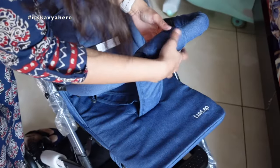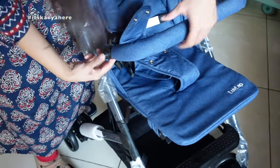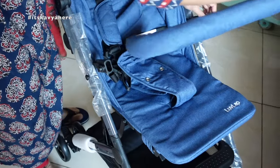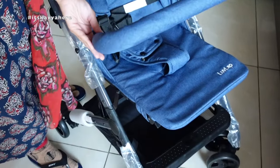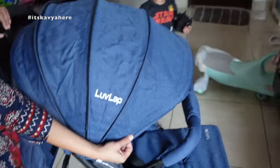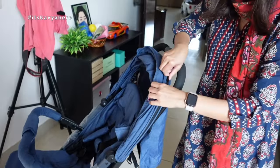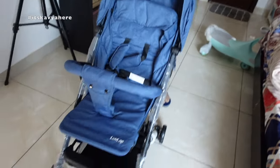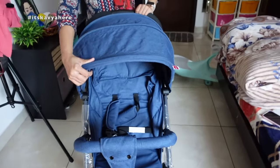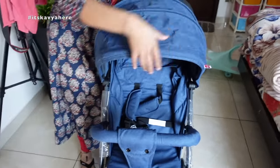It also comes with a detachable handrest which you can easily attach with a button. I would definitely recommend keeping the handrest on so the child is comfortable. It also has an expandable canopy — you can open it a little for shade, or extend it fully by opening the zip so your child gets a very dark, cozy environment while sleeping.